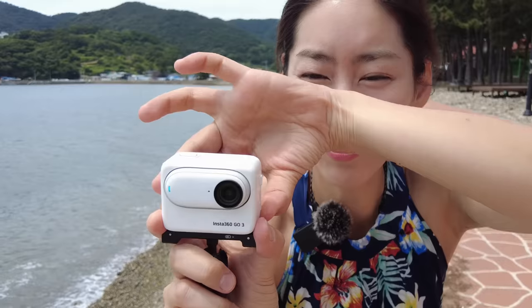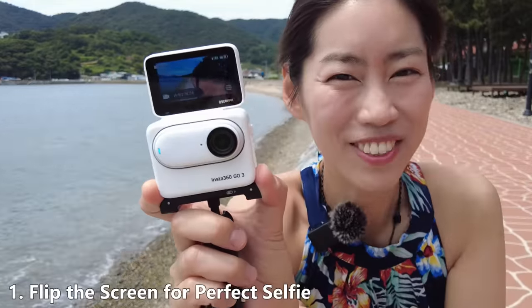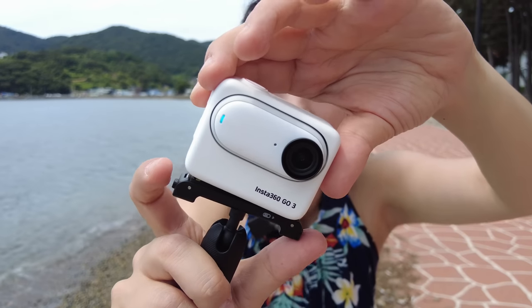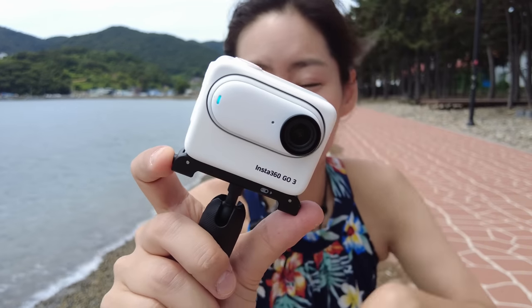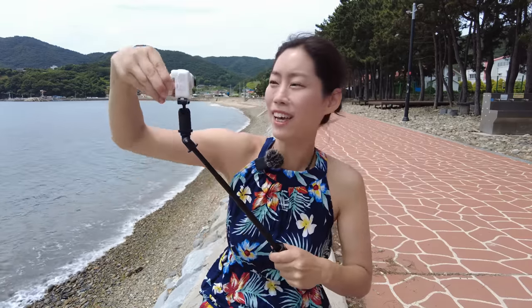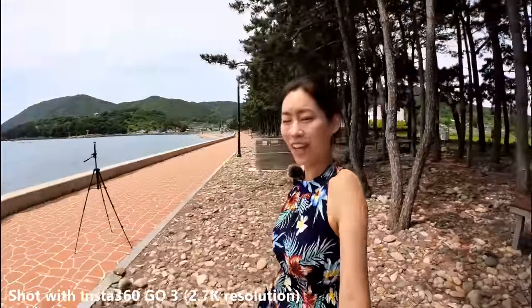The first cool feature and tip is that with the new action pod, you can now flip the screen. My setup is GO 3 into the action pod, attached to the pivot stand which is included in the box, then onto a mini 2-in-1 tripod which is also from Insta360. You can extend it and make it into a perfect selfie stick. It's just summertime, so bring the tent out and go outdoor.